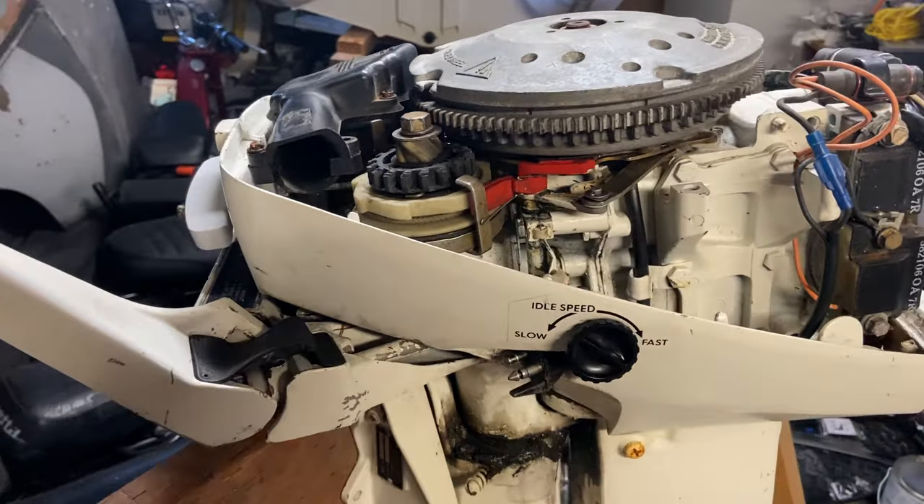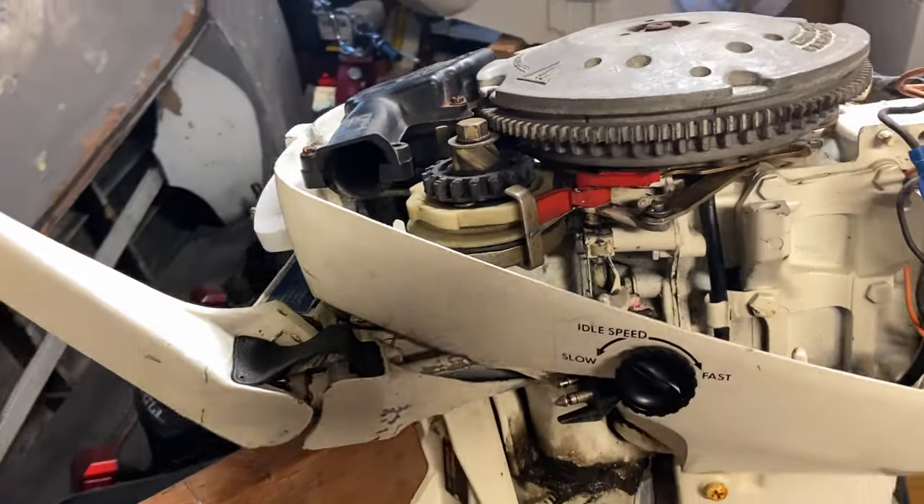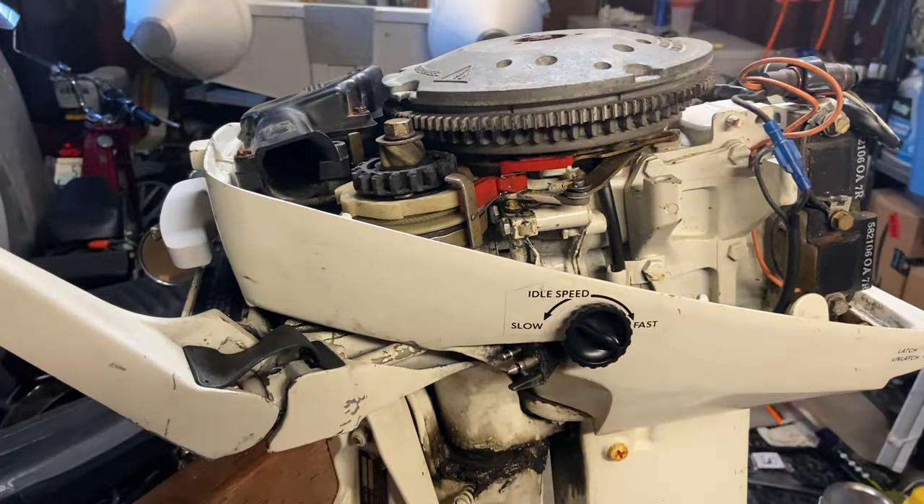We got her all back together. Now let's take her outside and see if she fires up. Keep in mind I have already rebuilt the carburetor on this, so we should be good to go.